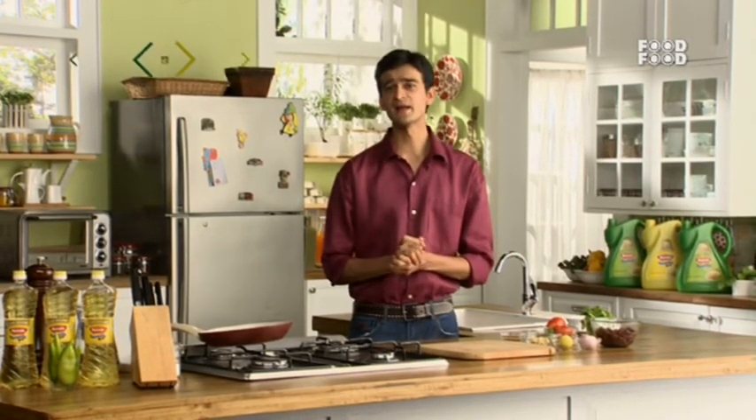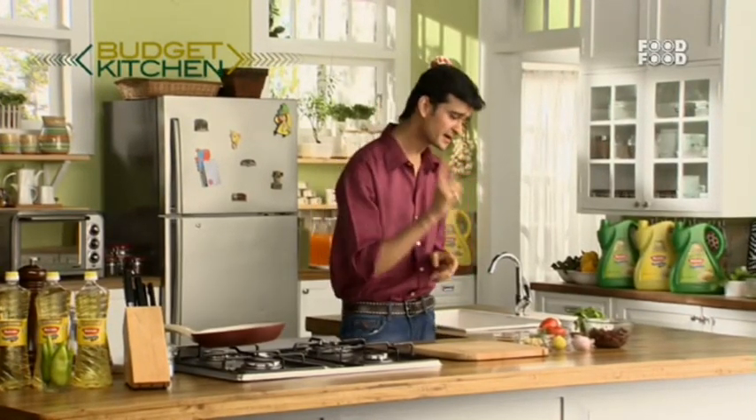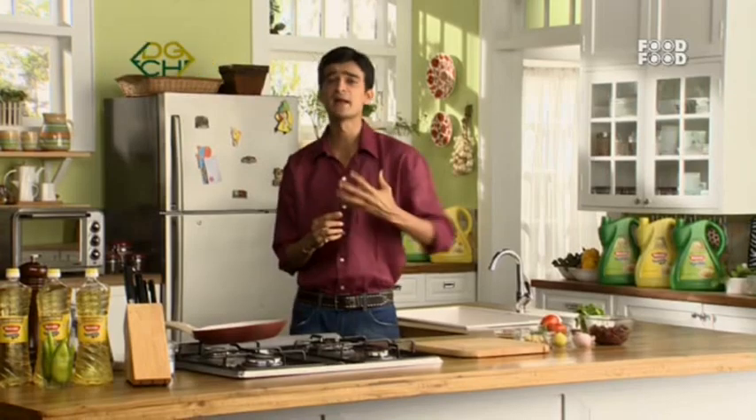Hello and welcome back to Budget Kitchen. We are going to make a recipe very close to my heart because I love Mexican food, as I have told you before. The ingredients of this recipe are very low cost, so we will make a very large recipe on a budget.